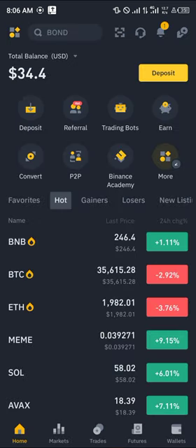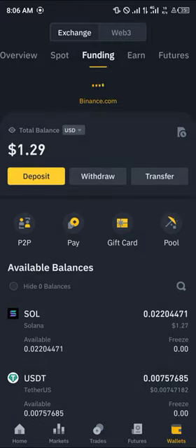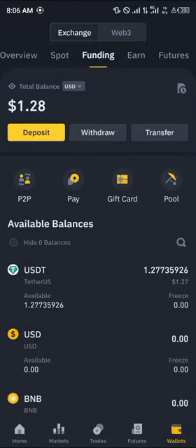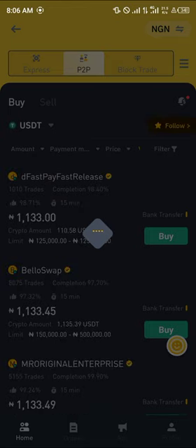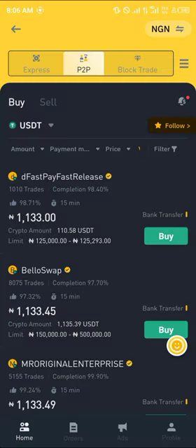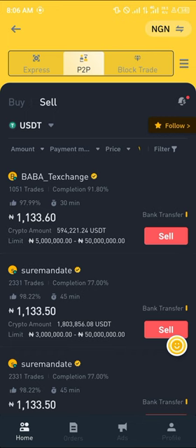The next step to cash out is quite simple. Make sure you're on the Wallet section and your USDT is on the Funding wallet. With the USDT on the Funding wallet, it's quite easy to sell — all you need to do is select the P2P option, click on P2P, and for the P2P we are going to be working with USDT. Simply click on Sell.